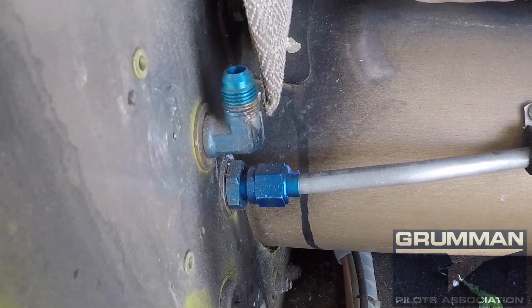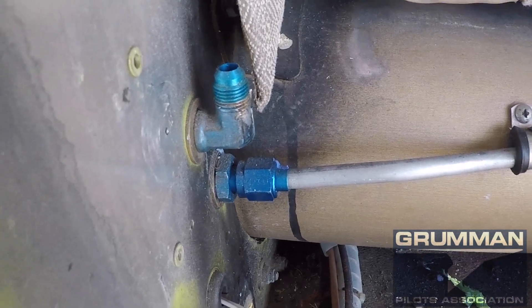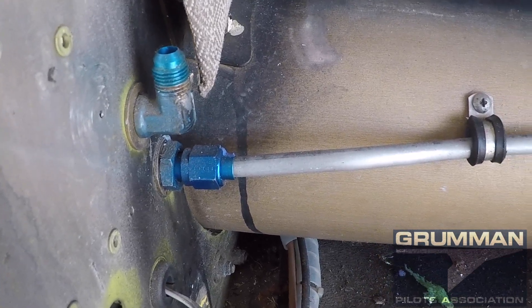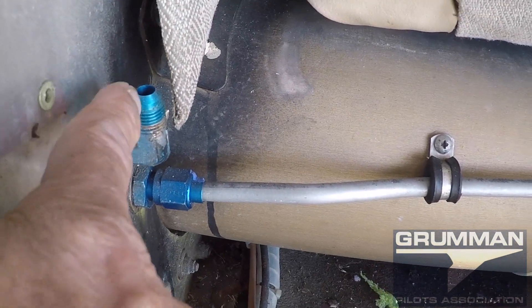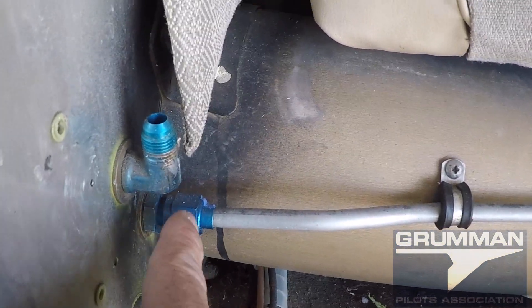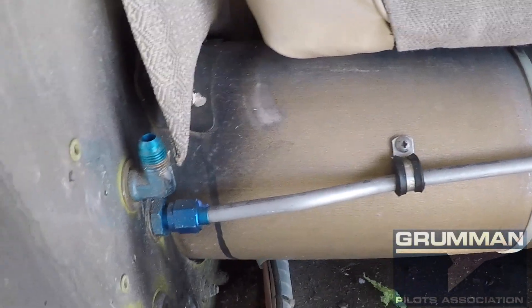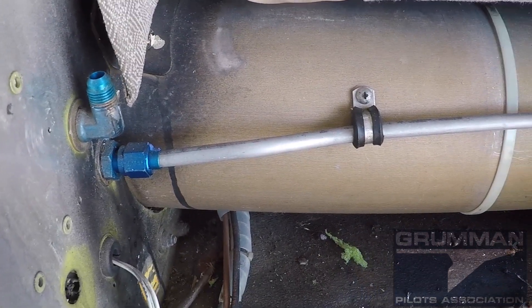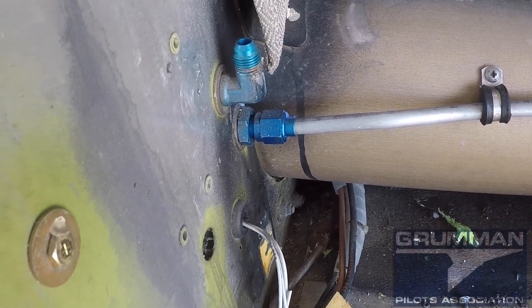Good morning ladies and gentlemen, welcome to Grumman Politics YouTube channel. Today we're going to be talking about the bulkhead connections down by the spar in your airplane. There are usually two of them: the 90-degree bulkhead fitting and the straight-through. The 90-degree one carries the fuel, and the straight-through is for the vent line. We're going to look at these in a little more detail, so stand by.